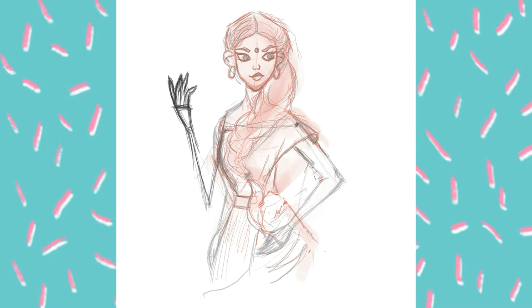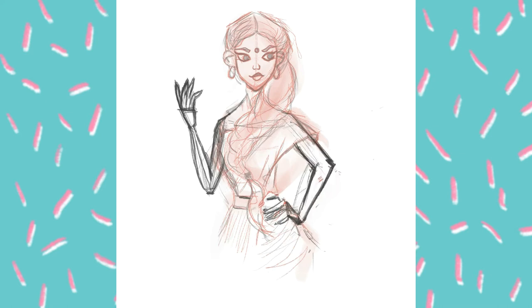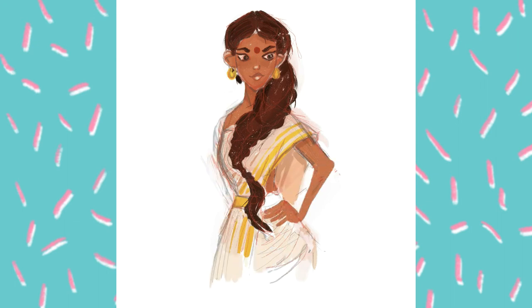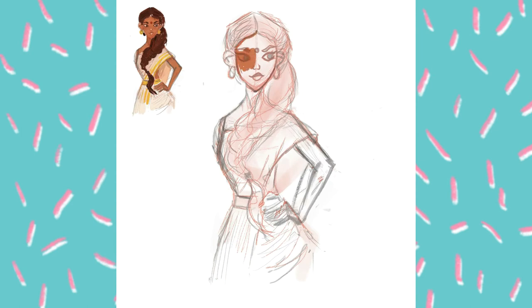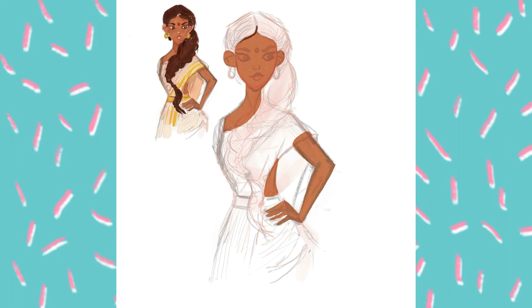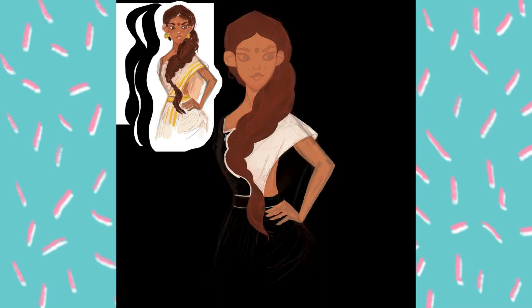I tried a lot of things, but then I decided to leave one hand on the waist and the second hand is invisible because it's in perspective. I finished with my colors, made the thumbnail sketch with the colors, and then started coloring my illustration.